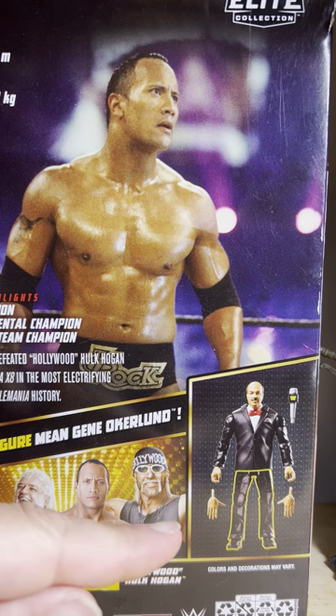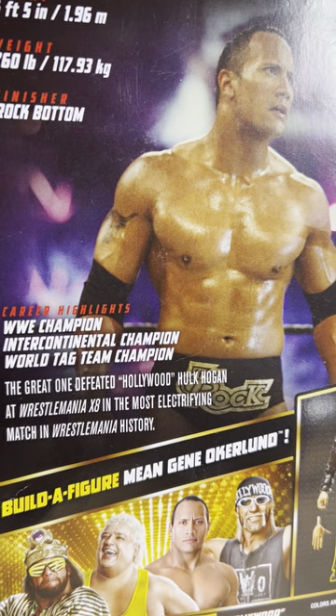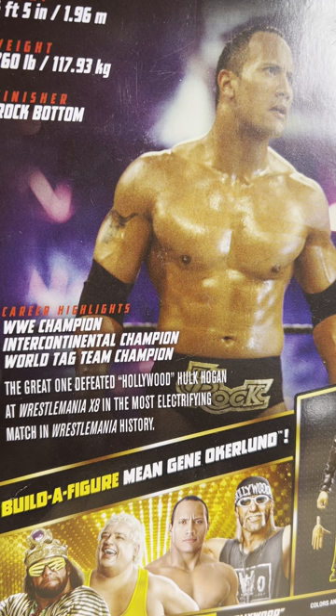This shows you what appendage or extremities for Mean Gene this figure comes with. You can pause it to read the description. It shows the Rock's highlights up to this point in his career — the WWE Championship, Intercontinental Championship, and World Tag Team Championship. It says here: the great one defeated Hollywood Hulk Hogan at WrestleMania 18, the most electrifying match in WrestleMania history — which I couldn't help but concur with, because that match was one of the best of all time. I don't know how Dave Meltzer didn't give it a five-star rating.